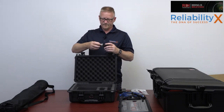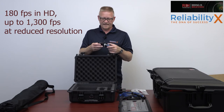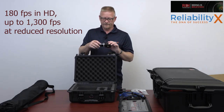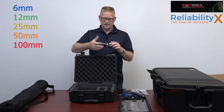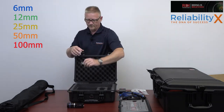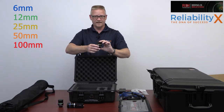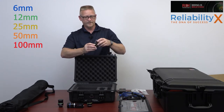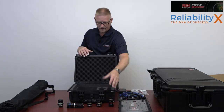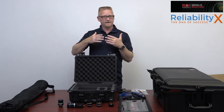Let's talk about the camera itself. The standard kit comes with a 6mm lens. The camera is extremely small, accurate, and a high-speed, high-quality unit. Each lens has a color-coded band: the 6mm has a blue band, the 12.5mm has a green band, the 25mm has a yellow band, the 50mm has an orange band, and the 100mm has a red band.